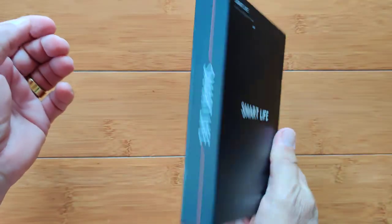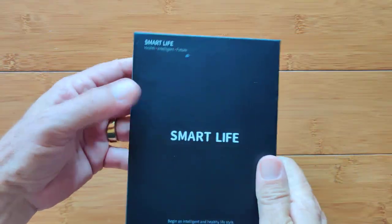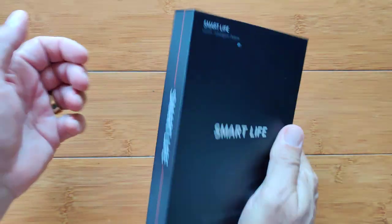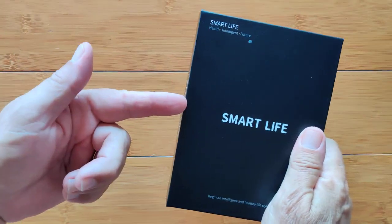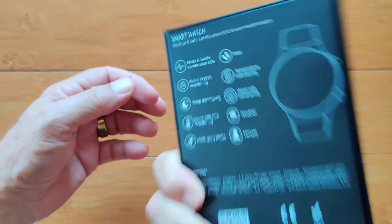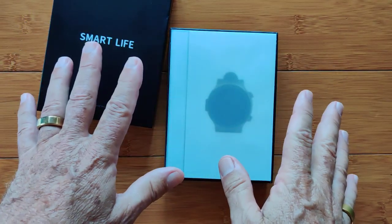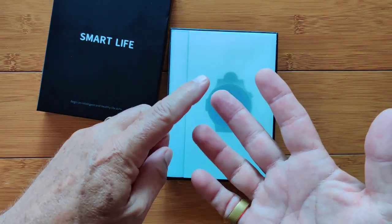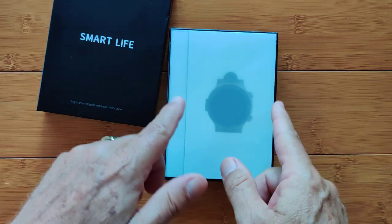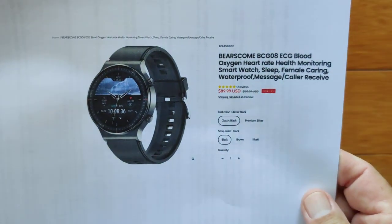Here we go! This may be the one we're actually looking for. Greetings and welcome to SmartWatchTix.com. We have a new partner — Bears Come — bringing us a beautiful smartwatch that is health and fitness focused, rivaling all the ones we've seen before that do ECG, heart rate, blood oxygen, and more. It's called the BCG08.